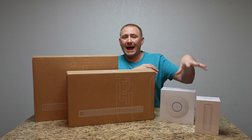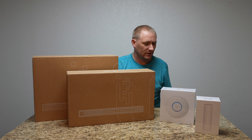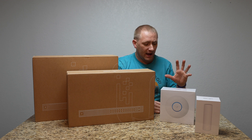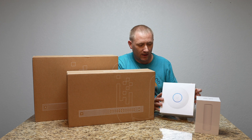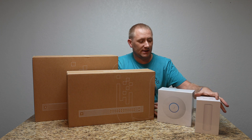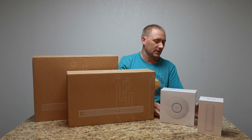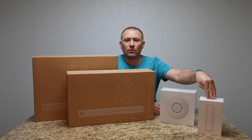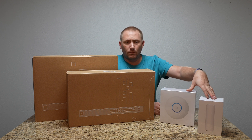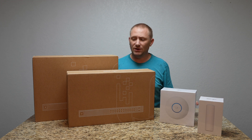Then we've got two access points — two different types. We have the Nano HD and then we have the Flex HD. We have two different APs, each of them getting their own specific video. They're Power Over Ethernet based APs, like most in the business class architecture.